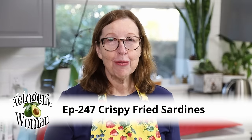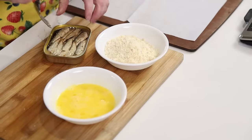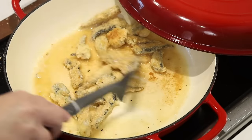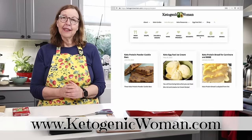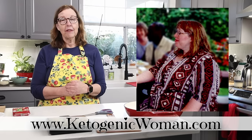Hi, today we're going to make some crispy fried sardines using canned sardines. I'm Anita from ketogenicwoman.com, where I share keto and carnivore recipes and other cooking ideas that have helped me lose over 130 pounds.